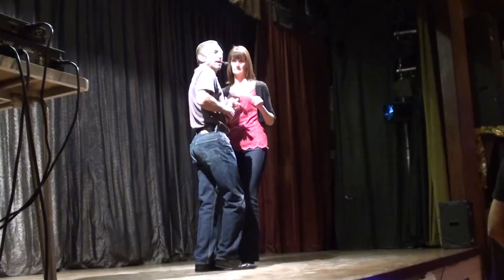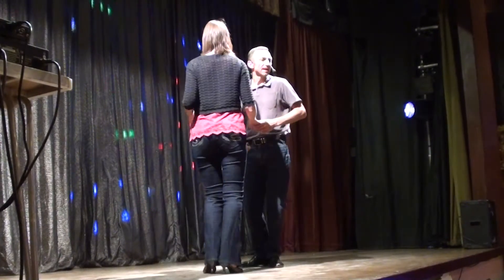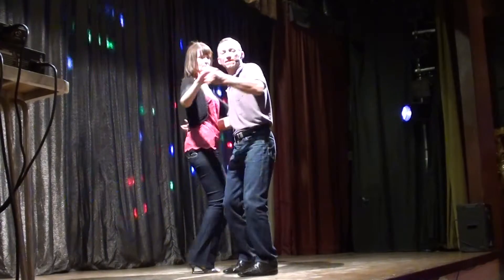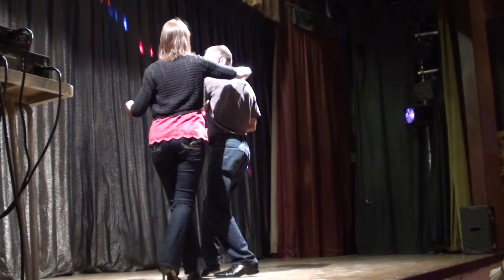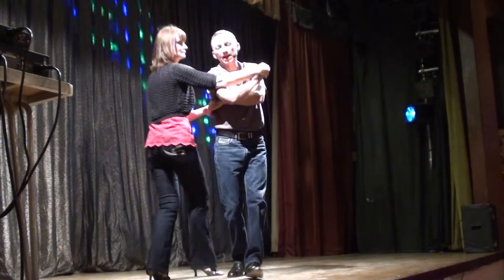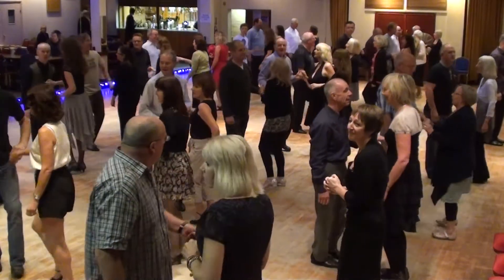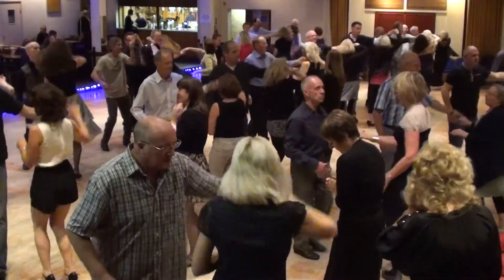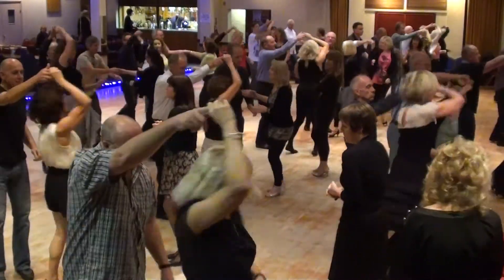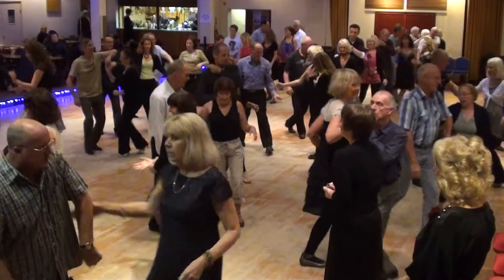6, 7, 8 — step back, in, turn out, up, under, and out, return, comb, over, catch — return, secret move, together, turn out, spin, and catch. 6, 7, 8 — step back, together, turn out, up, under, and out, return, comb, over, catch, return, secret move — in, turn out — speed, shoulder slide. Start again, first move, let's have a go.